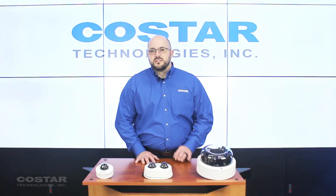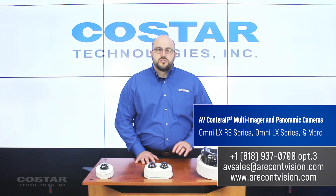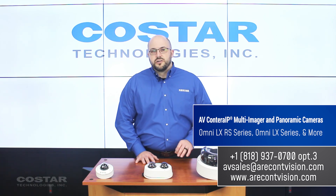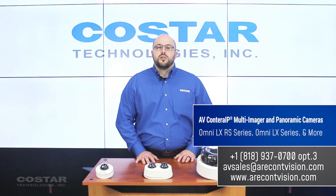Enhance your surveillance needs inside, outside, and all around. AV CoStar's Kintera IP omnidirectional and panoramic cameras are built to conform to any scenario and provide clarity and ease of use. Contact your AV CoStar sales department for demos and more. I'm Jeff Cullop with CoStar.